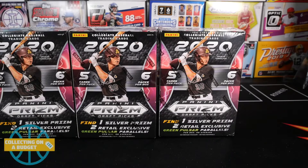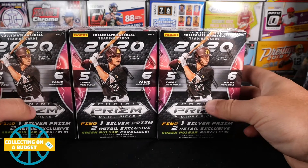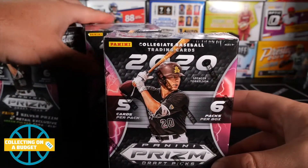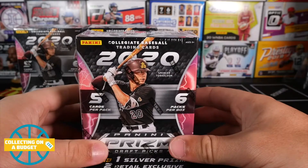What is going on guys? Welcome back to another video. Very excited today because I have a brand new product. I'm not exactly sure when this one came out, but I know it came out recently and that is Prism DraftPix Baseball. So these are a couple of blasters from Target. They are $19.99, pretty much $20 each.